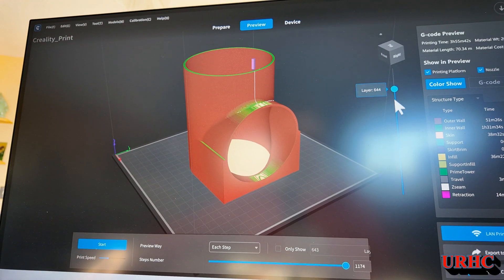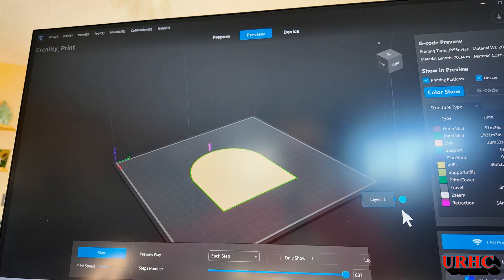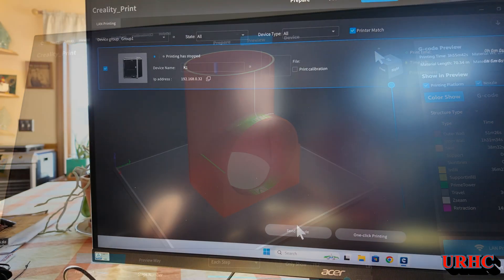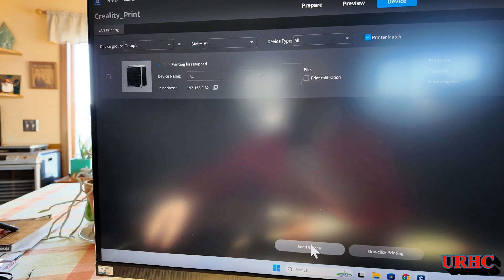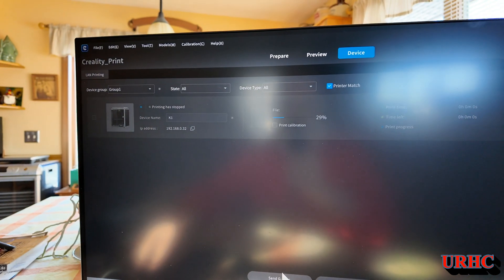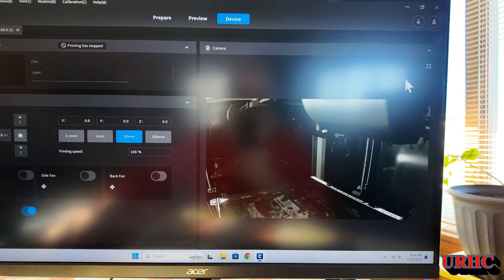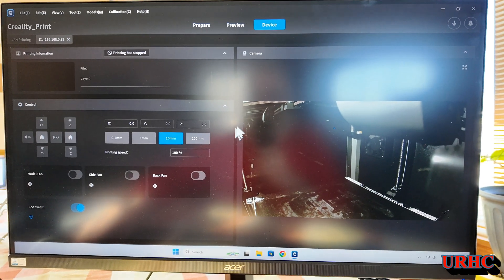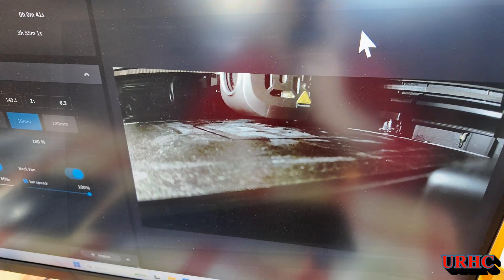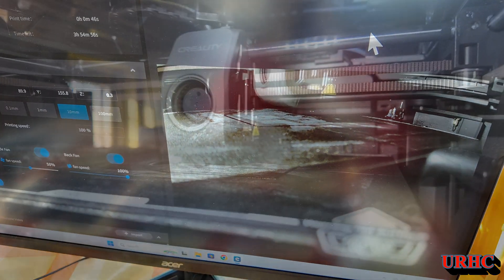Then I went over into Creality Print — it's so easy to use. Throw it in there, get your settings set, and slice it. From there, the printer's online so I can click and send my print to it. I'm sitting upstairs and the printer's downstairs, so I can start the print and monitor it from up in the warm dining room while the printer's down in the cold basement.